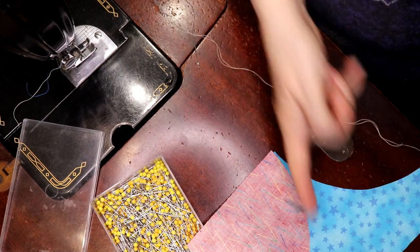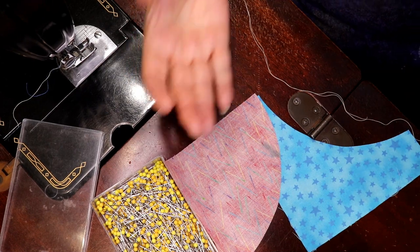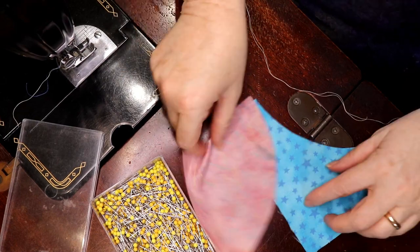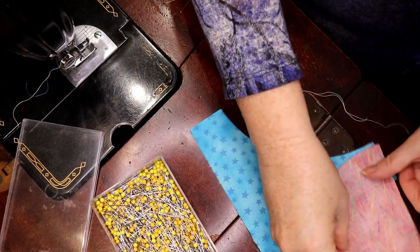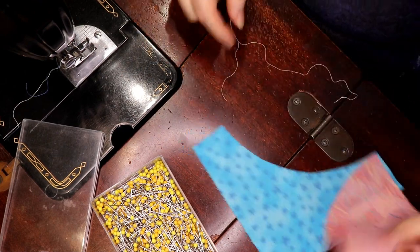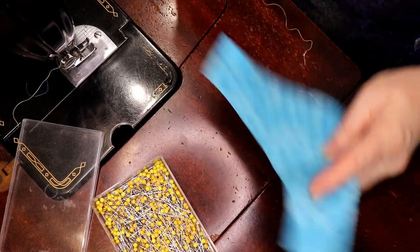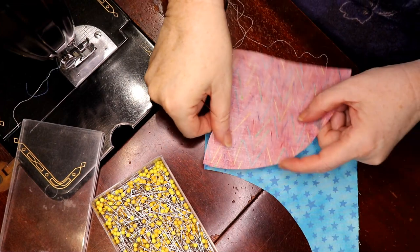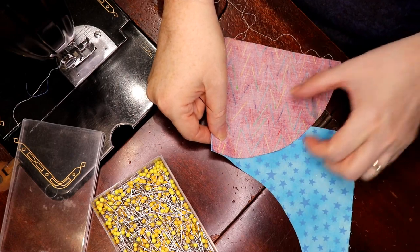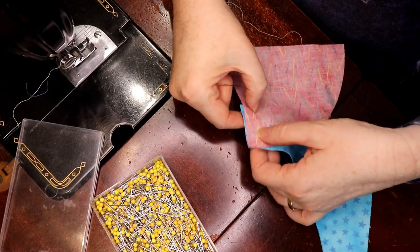Now when you're sewing these you're going to be working from this end here because I'm right-handed, so I'm going to sew from my right hand to my left — that's the direction. If you're left-handed you're sewing your piece the other way. Whichever way is more comfortable for you. This is just a plain little simple drunkard's path block.